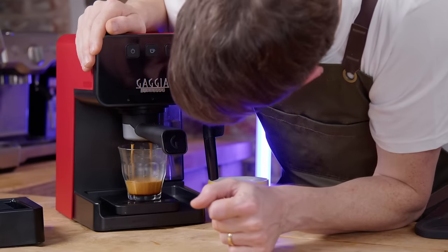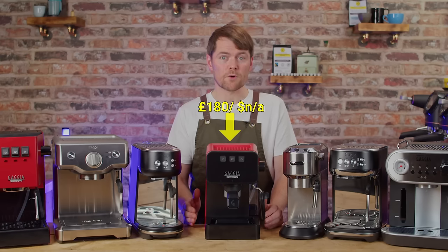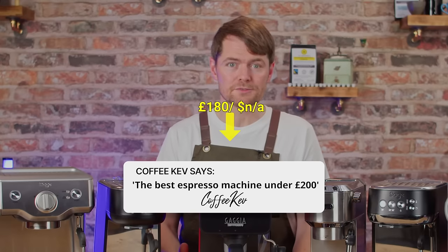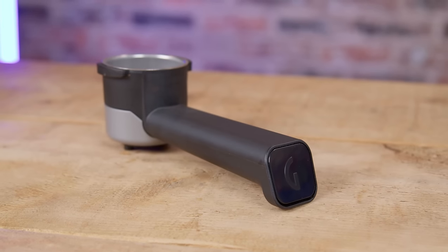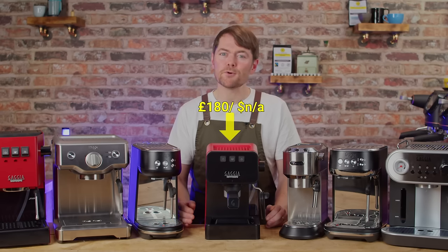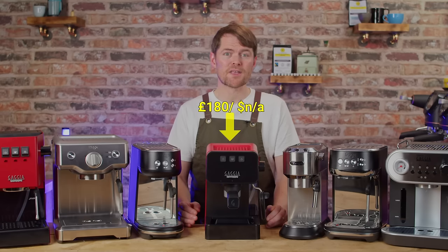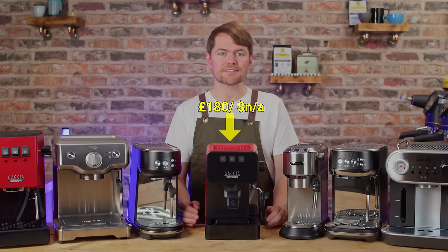We came in especially tonight to film it and to eat pizza, and we thought we couldn't release this video without the Gaggia Espresso as I reckon it's the best espresso machine under £200 and one of the best under £500. It has a standard portafilter with a pressurised basket so if you want to use it with standard baskets you don't need a new portafilter. The portafilter is far nicer than you usually get with a machine for this kind of money.